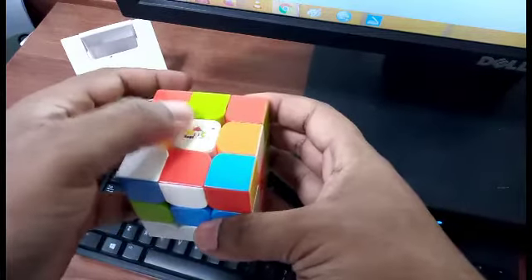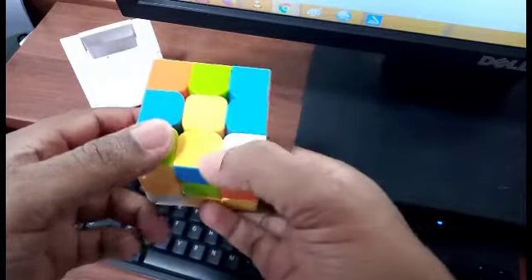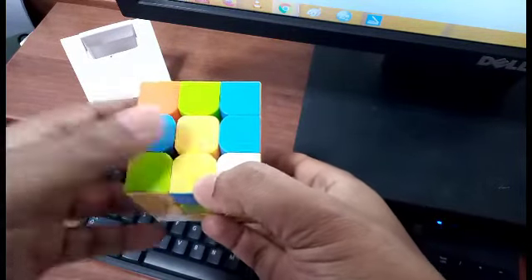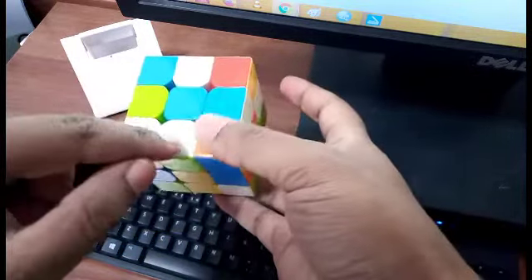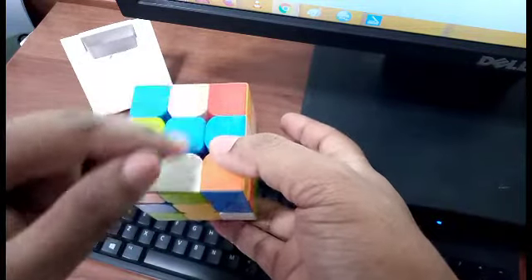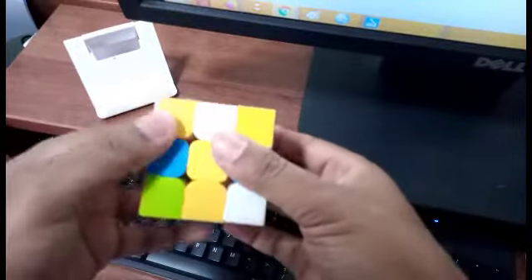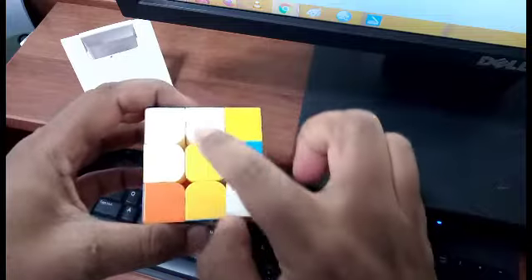Before making the white structure, we are going to make a cross — that means we should have a white here, a white here, a white here, and a white here. The white cube at the center will always remain at the center. We'll rotate it in one direction and then rotate it this way, and we can see that we have adjusted one white here.